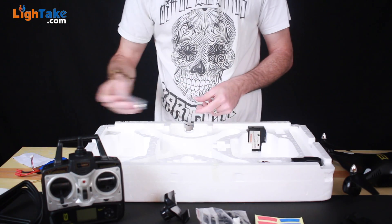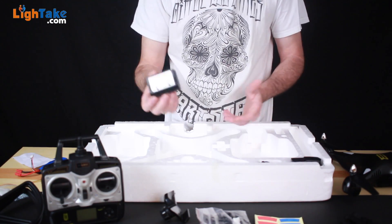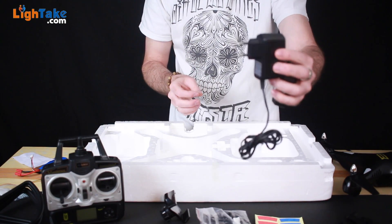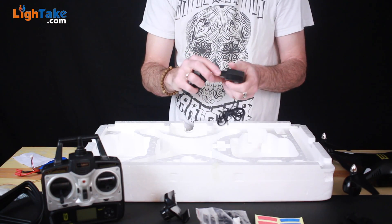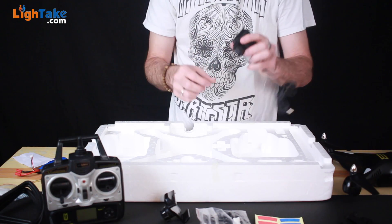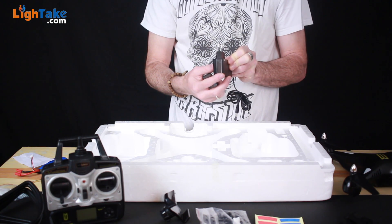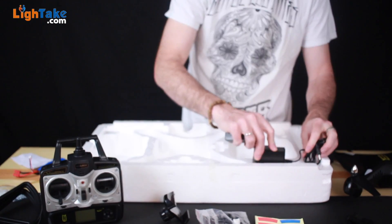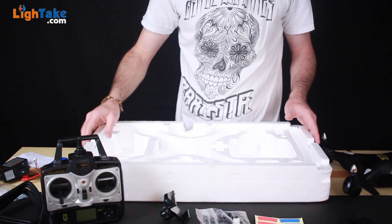This is your charger — it charges in just a little over an hour. You will need a converter if this is the European-style plug — I do have a converter, but make sure you grab one from their store so you can plug it into the wall for 110 volt. This is European style at 240 volts, which is a little extreme for us in the United States, but we can make that work with a converter.